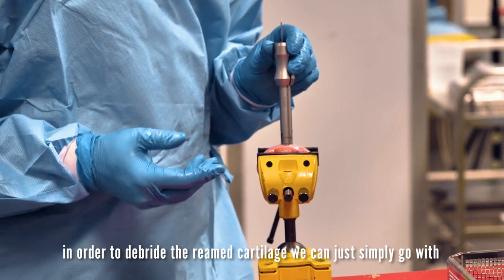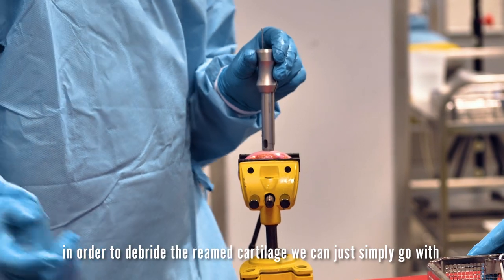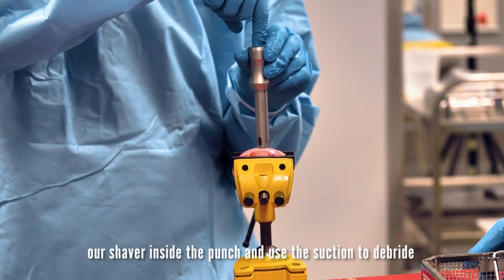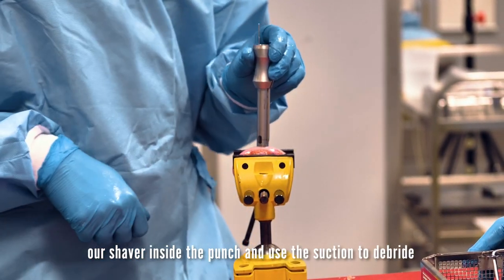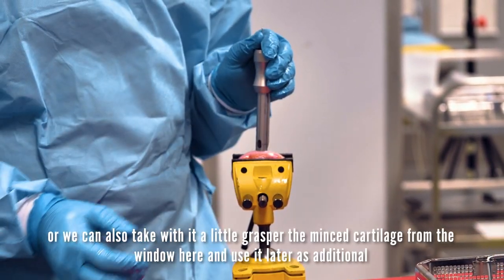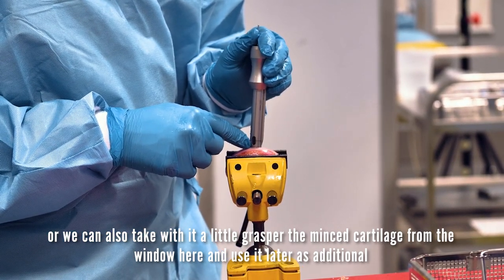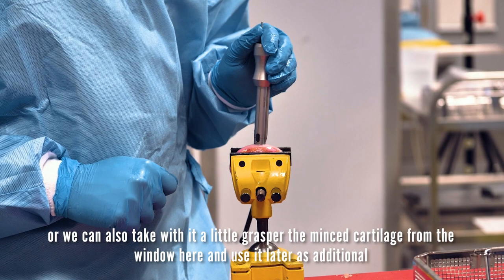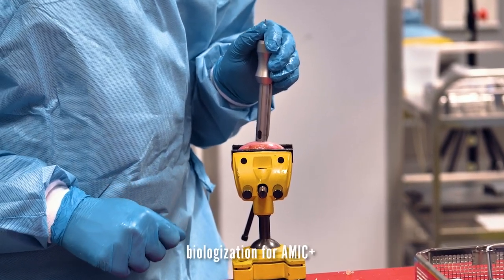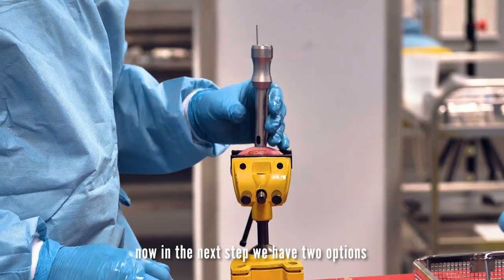In order to debride the reamed cartilage, we can simply go with our shaver inside the punch and use the suction to debride it. Or we can also take with a small grasper the minced cartilage from the window here and use it later as additional biologization for AMIC+. Now in the next step we have two options.